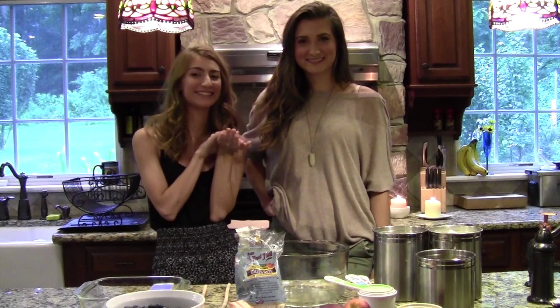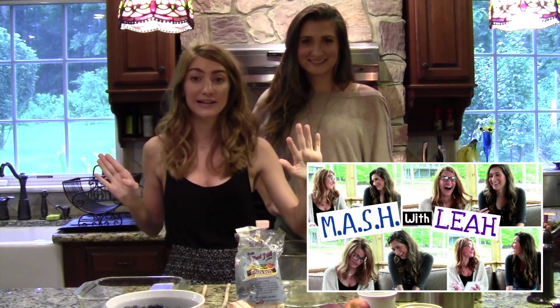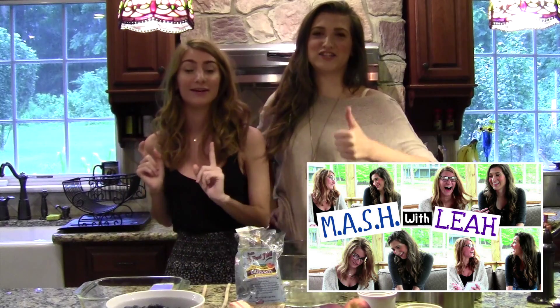Hi guys! Today I am here again with my cousin Leah. I hope you remember her from our match video. If you didn't watch that, pause this right now and go watch it. It was really really funny.